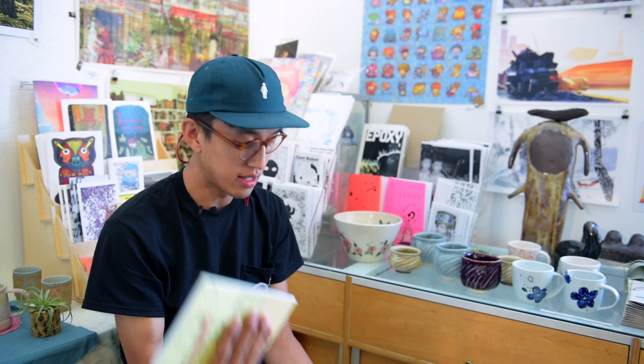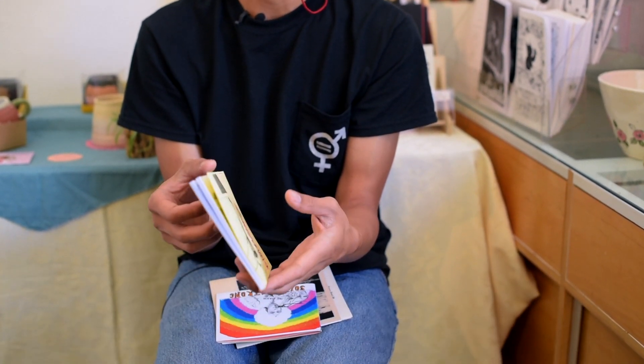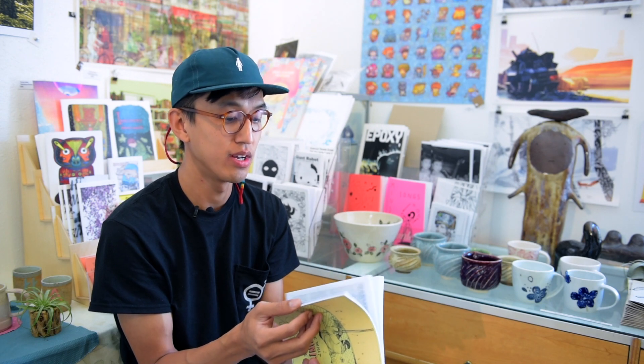This last one is my most recent — a collaboration with LA Zine Fest this year called 'This Is What Community Looks Like.' This zine ended up being gigantic — 82 pages. I've never done a zine that big, and I didn't think about binding until I finished putting it together. I realized I probably can't sew 82 pages — that's going to break my sewing machine.